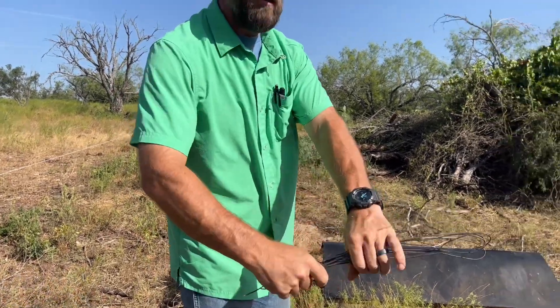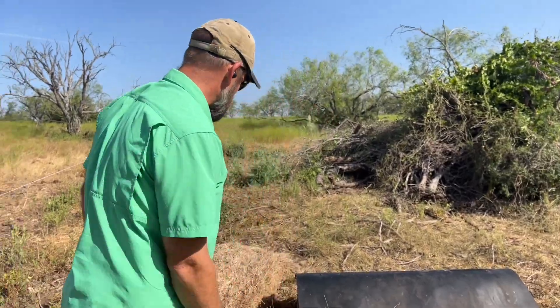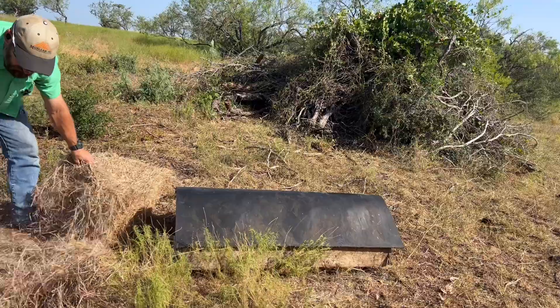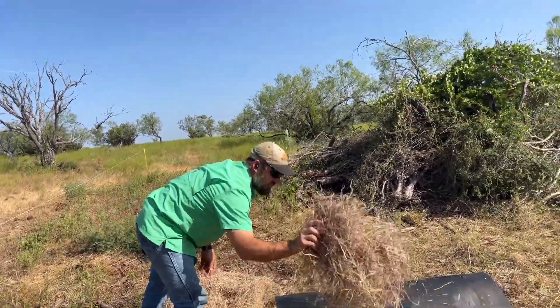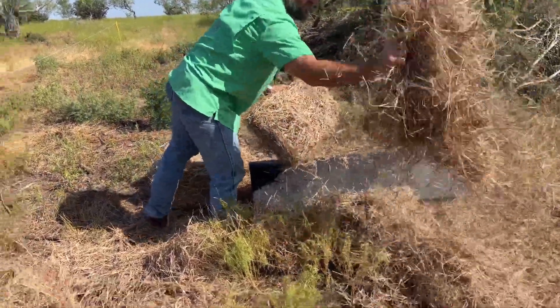Instead of destroying the land - here you go, buddy. Can you hold the hot wire for me? And this is how you do it. The calves come over here; they spend a lot of time over here in this high traffic area working this hay into the ground.